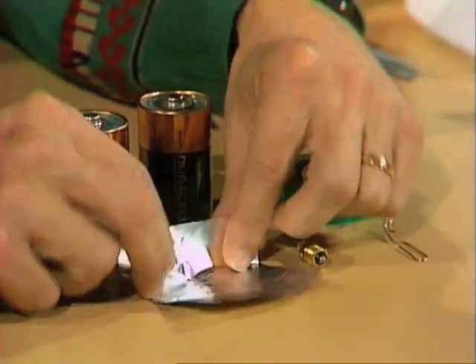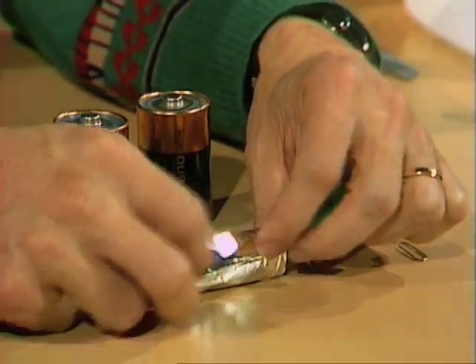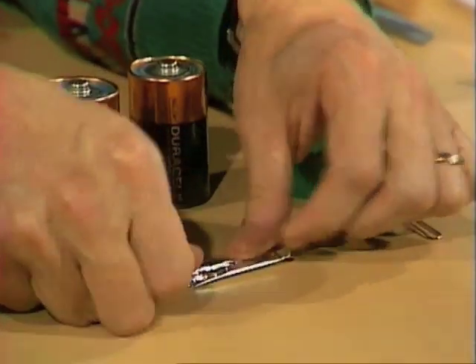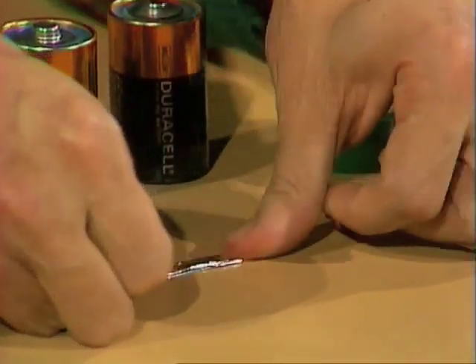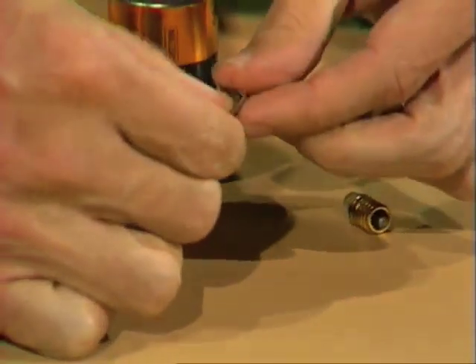The first thing you'll need to do is fold up your aluminium foil into a strip like this, just a few millimetres wide. There it is there — that's to make contact between the two torch batteries.